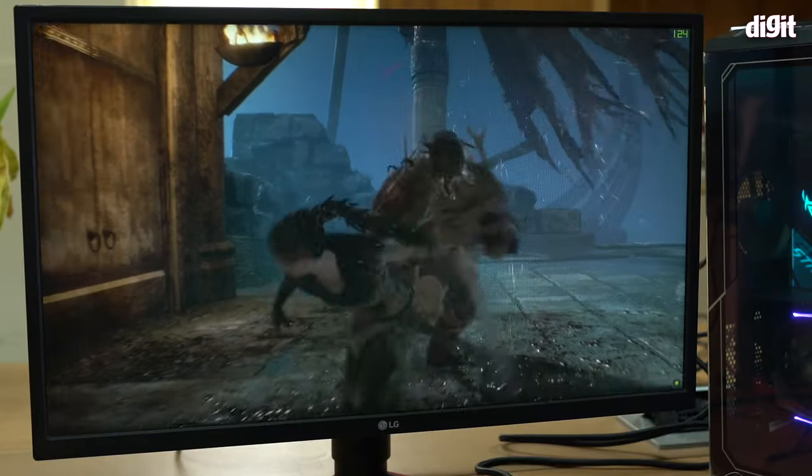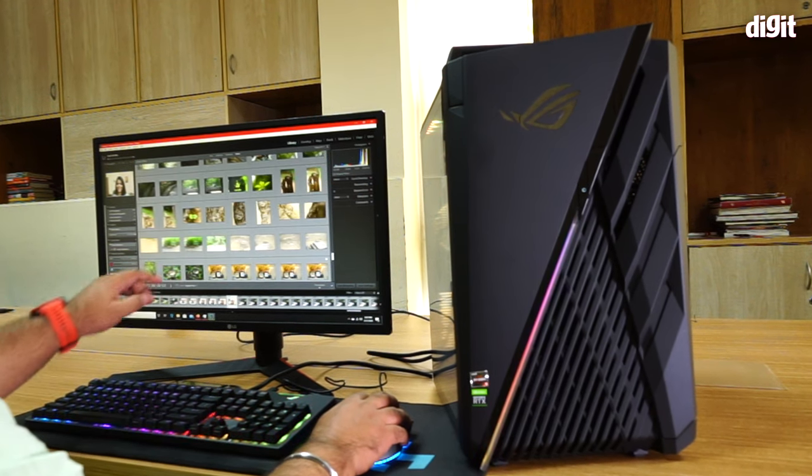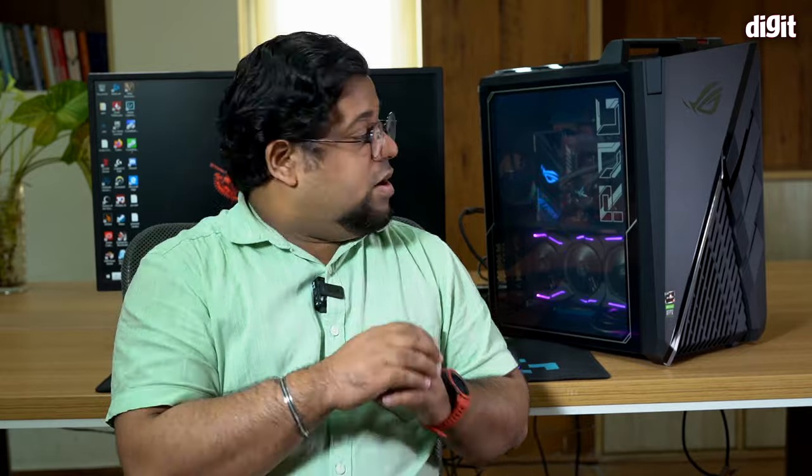This is a high-end gaming desktop from ASUS, and over the course of reviewing it I actually realized that while yes, it is absolutely a beast when it comes to gaming, it's actually better suited for creative professionals because it can handle very heavy edit loads with absolute ease.